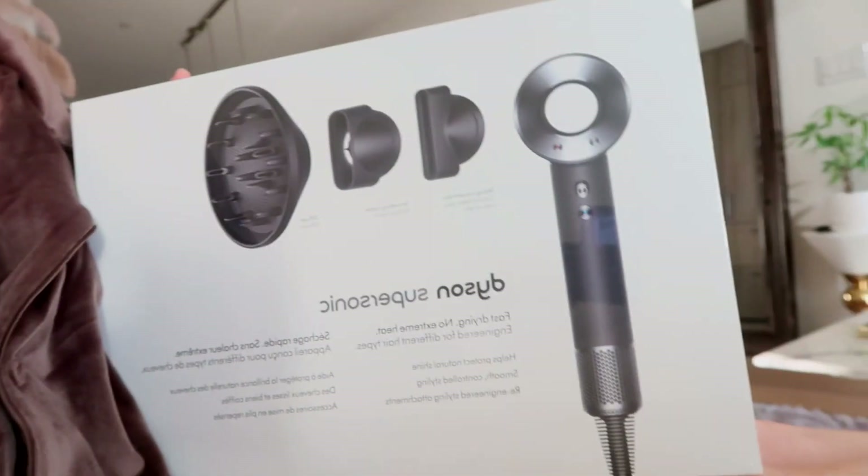Hey guys, welcome to today's video. I'm going to be showing you guys what I got in the mail — I'm really excited. I bought this Dyson Supersonic hairdryer. I've known about it for a long time and just never bought it because I've been using this really old Conair hairdryer since I was in like ninth grade. It doesn't go very hot anymore — literally lukewarm — and it takes forever to dry my hair. So I got the black one.